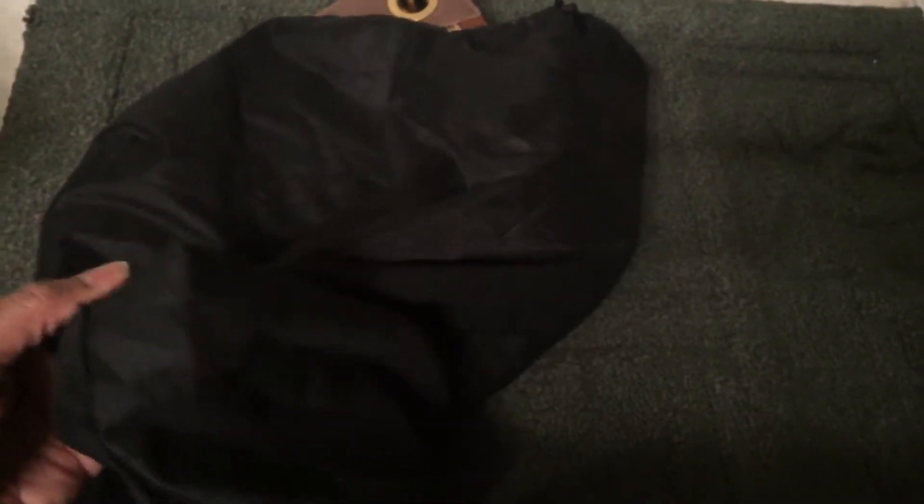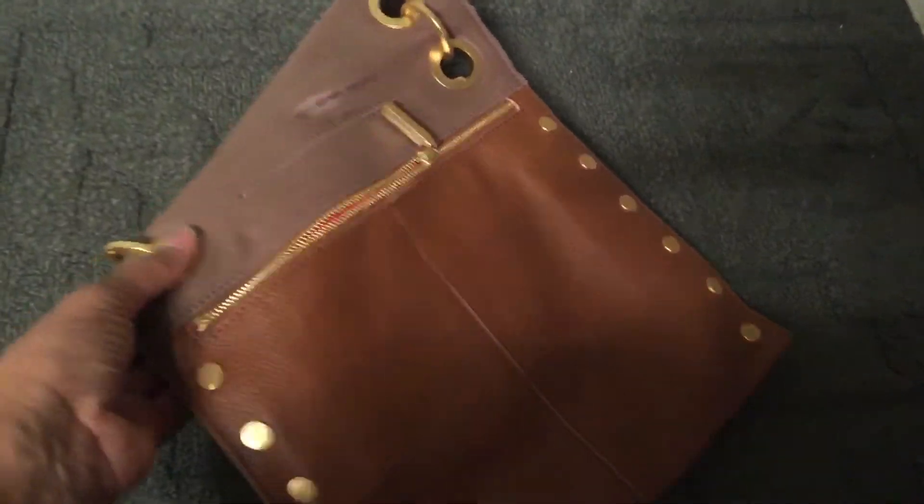These are really nice dust bags — very soft, not coarse like the Dooney and Bourke dust bags. They're not as heavyweight as the Coach 1941 dust bags, but pretty nice. I love the fact that they're black, and look at this: there is a pocket on the back so you can place your bag charm there — a nice little place for it.